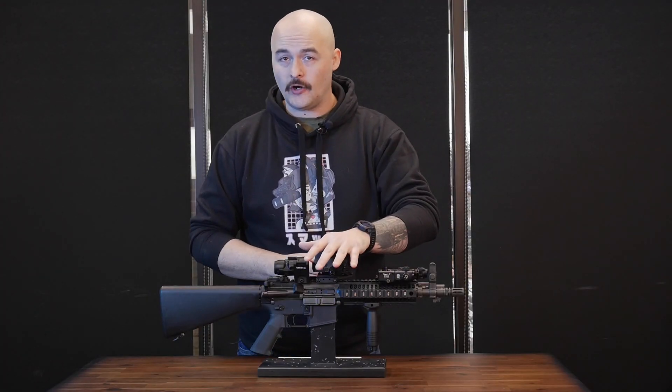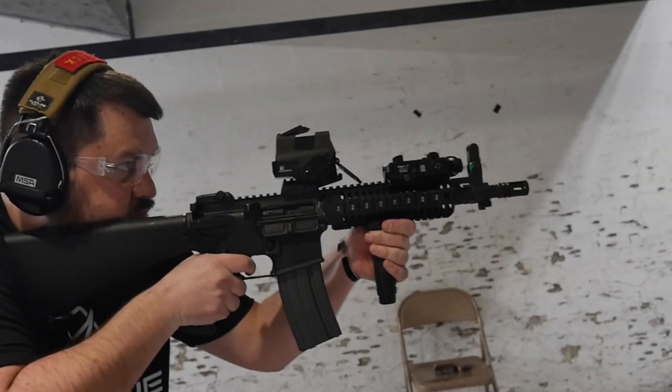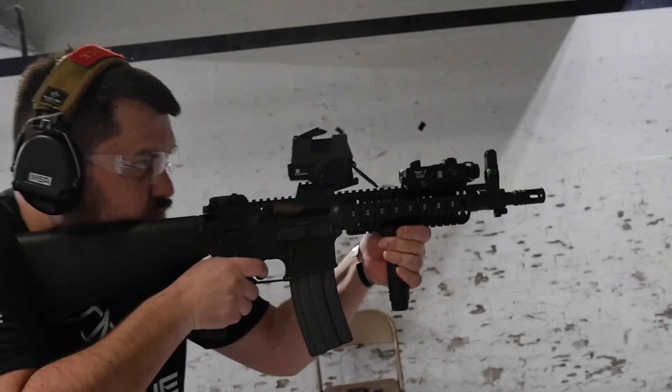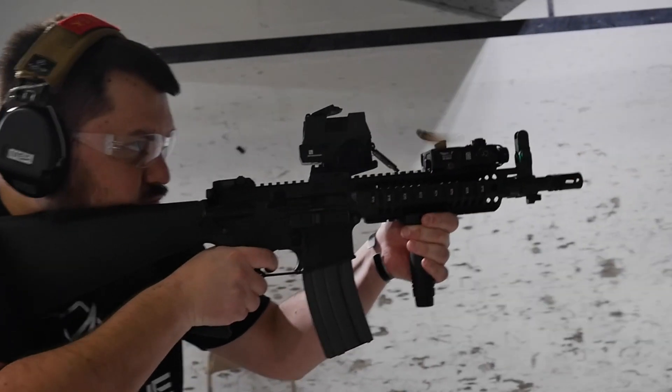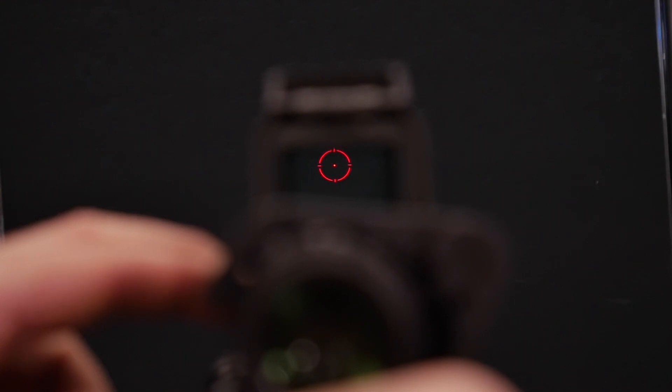This is a red dot sight at heart, offering 10,000-plus hours of battery life depending on the power setting or the reticle that you choose, and on the inside you have four different reticle options. Those include a 2 MOA dot, a 2 MOA dot with elevation holdovers, and the 2 MOA dot with the 32 MOA circle like an EOTech.